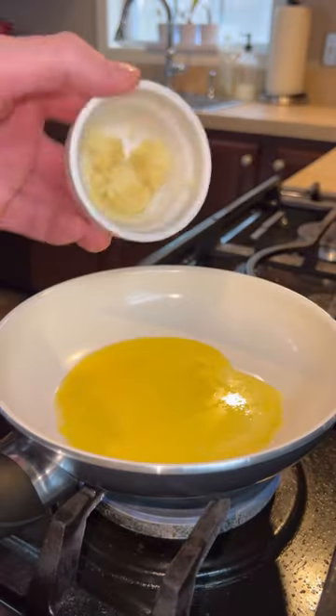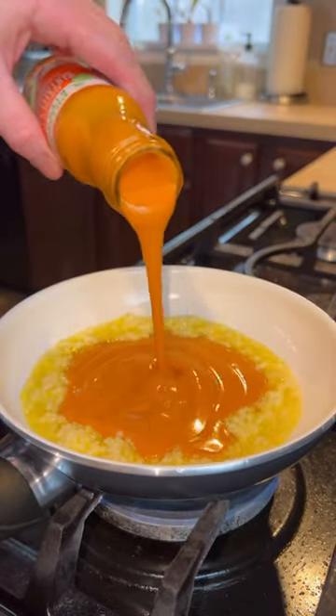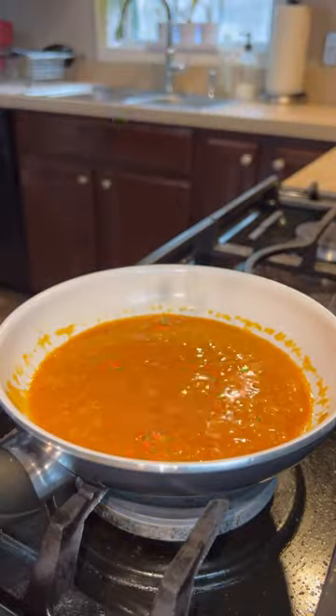While those are in the oven, we're going to put together our buffalo garlic parm sauce with some butter, minced garlic, buffalo sauce, fresh grated parm, and some parsley.